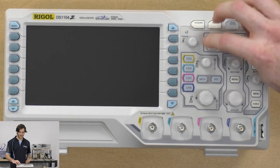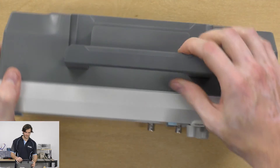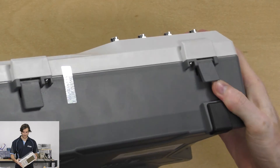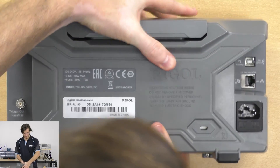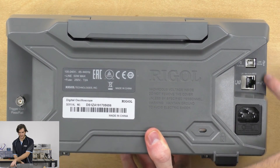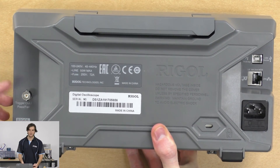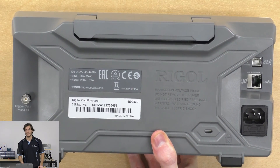We also have our measure and acquisition settings, as well as cursor and some print menus, and of course the run, single, and stop buttons at the top. There's a folding handle on the top and folding feet on the bottom so you can lift it off the desk if needed. On the back we have the standard IEC power input as well as USB and LAN communications connections. We also have the trigger output which doubles as the pass/fail output for running automated tests.